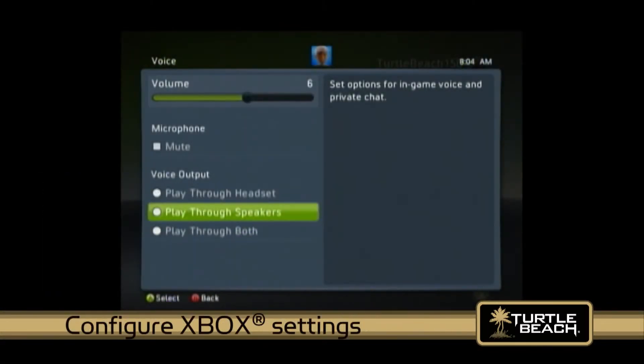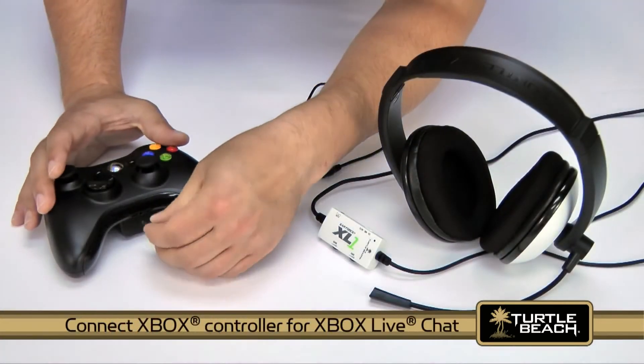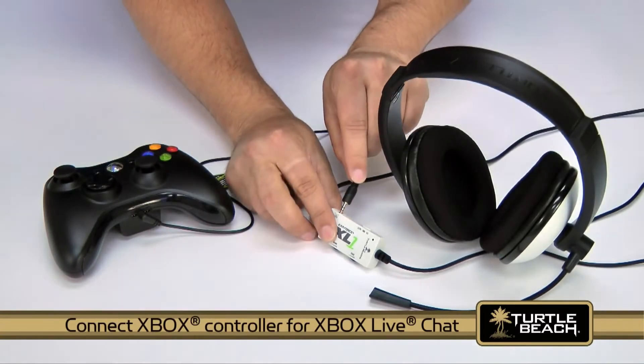Next, configure the Xbox from the settings screen as described in the XL1 user guide. Then connect the Xbox controller to the amplifier with the included cable to provide Xbox Live chat.